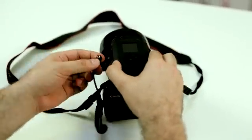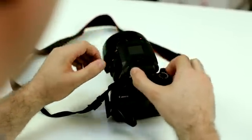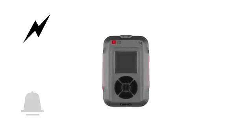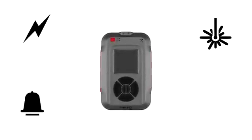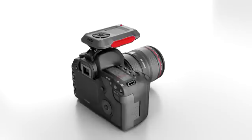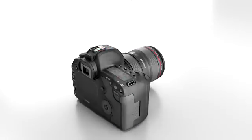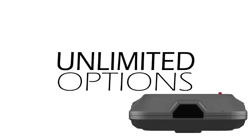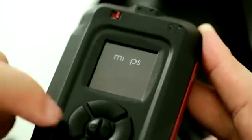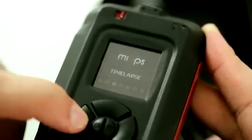Myops will turn your regular SLR camera into sophisticated photography equipment. Myops is a standalone device equipped with built-in light, sound, and laser sensors. It also offers an external port where you can hook up additional sensors such as motion, distance, temperature, and pressure. This means unlimited options and unlimited creativity.